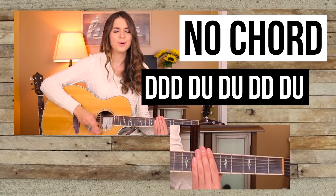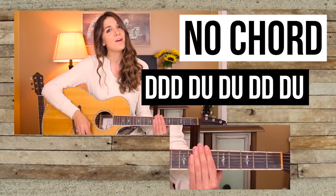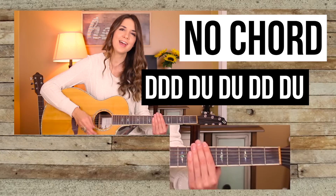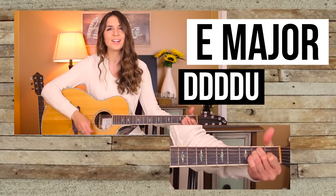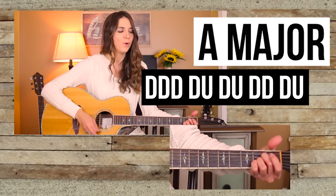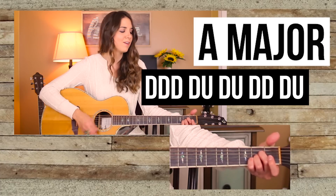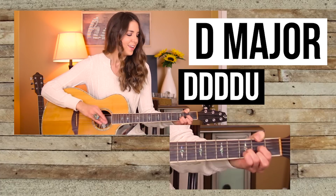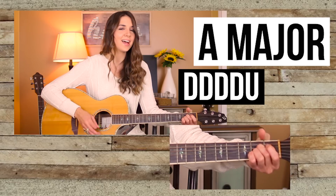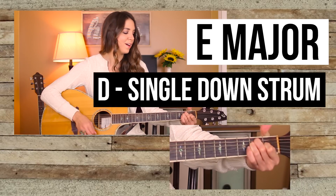Can I get a hallelujah, can I get an amen? Feels like the holy ghost runnin' through ya. When I play live on the FM, I find my soul on fire, singing every single verse. Yeah, I guess that's my church. Can I get a hallelujah, can I get an amen? Feels like the holy ghost runnin' through ya. When I play live on the FM, I find my soul on fire, singing every single verse. Yeah, I guess that's my church. Yeah, I guess that's my church. Yeah, I guess that's my church.